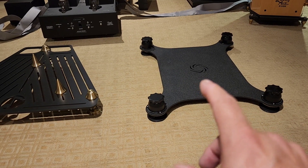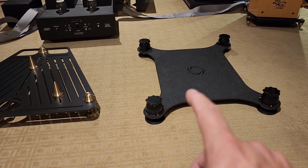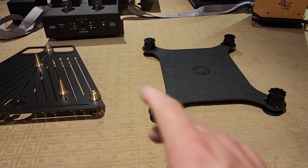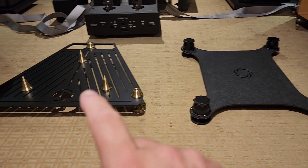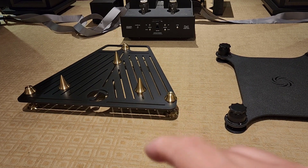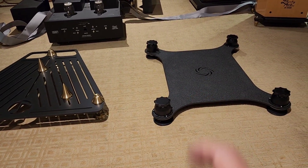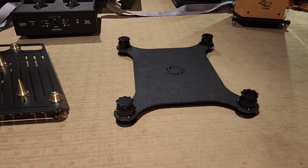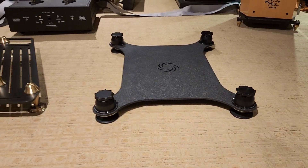This is actually their only isolation. This is to decouple your speaker or your amp from the ground. This one is to very much couple your speaker or your amp to the ground — so this is coupling, rigid coupling. This is spring decoupling. There are two different ways of going about the same issue, which is vibration within a component.